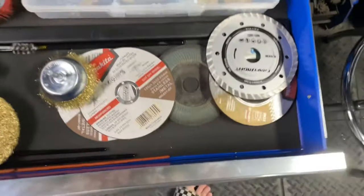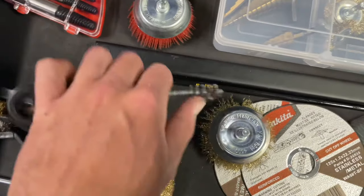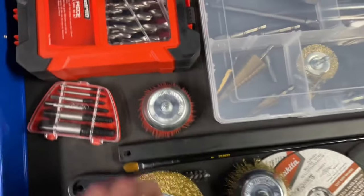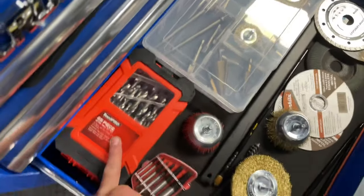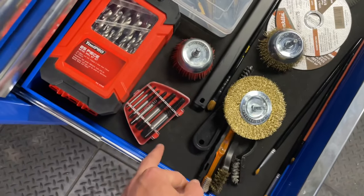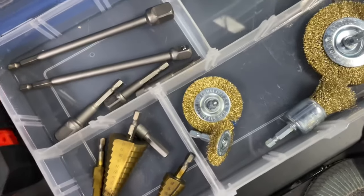Got straws, drill bits going, blades, wire brushes — good for cleaning out bolts. These drill bits are alright but you can snap the smaller ones easily. Just extractors — I think I paid like four bucks for them from a market. More drill adapters.